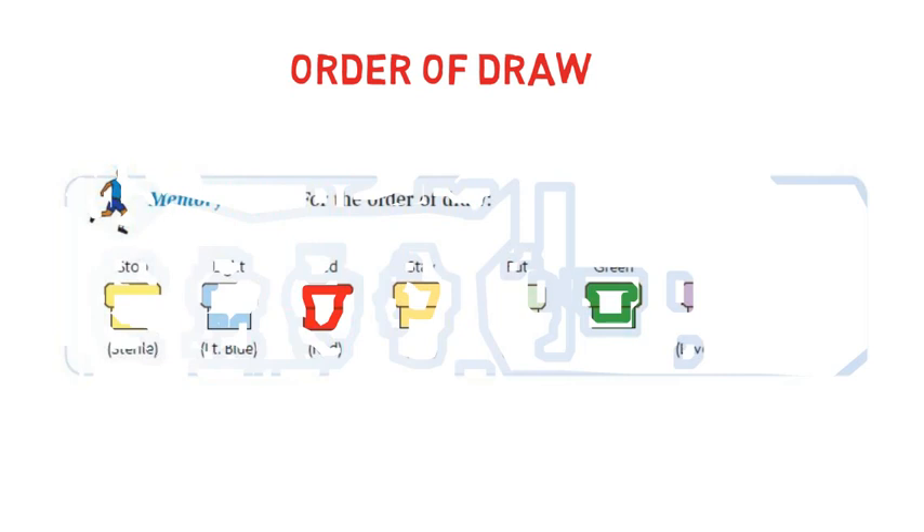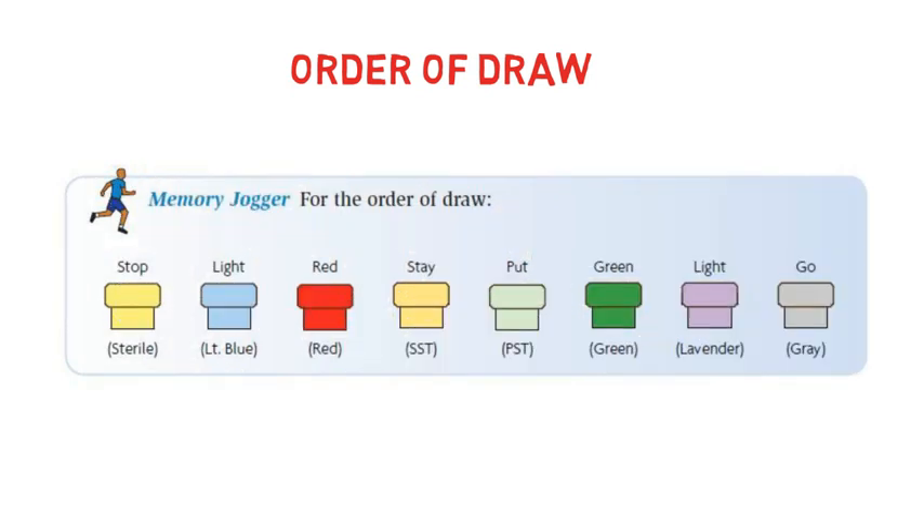When a patient comes to you for multiple tests like CBC, RFT, LFT, PT, APTT, blood cultures, and so on, the phlebotomist must follow the order of draw to prevent false results. First, draw blood into the culture bottle, then move towards sodium citrate, red vial, gel vial, heparin tube, EDTA tube, and sodium fluoride. The specific details of these vacutainers will be discussed in the next video.